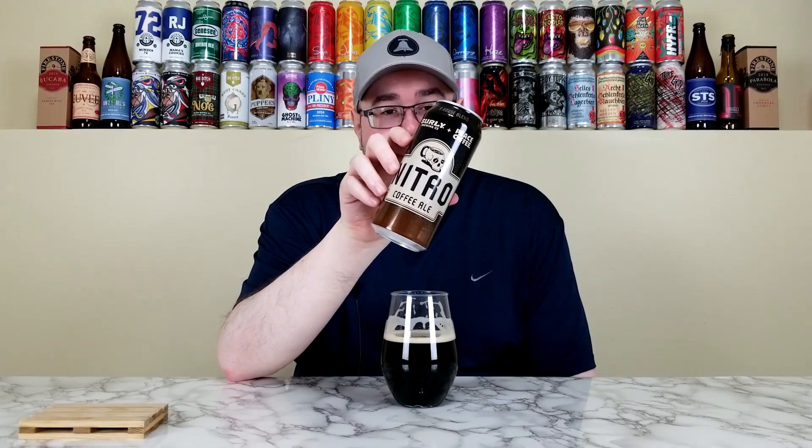On the side of the can it says 'Nitro Coffee Ale — rich, smooth, nitro.' I always find it a little weird when they use 'nitro' as a tasting note descriptor alongside 'rich' and 'smooth,' like it's a flavor characteristic. For a normal person just buying this one off the shelf, 'nitro' might be confusing — what does that mean? I've seen that on other cans before where they list it as a tasting note or characteristic.